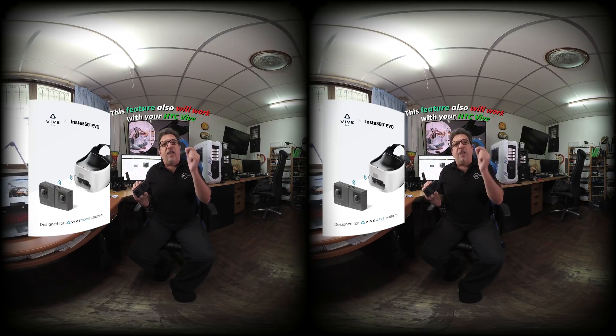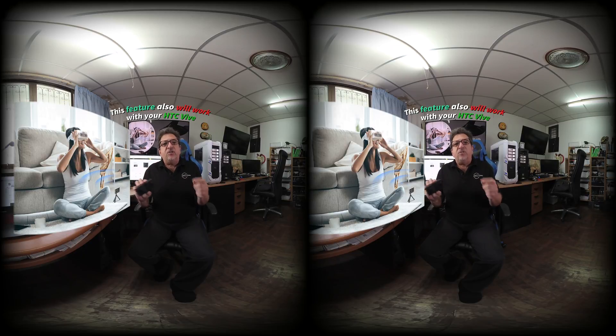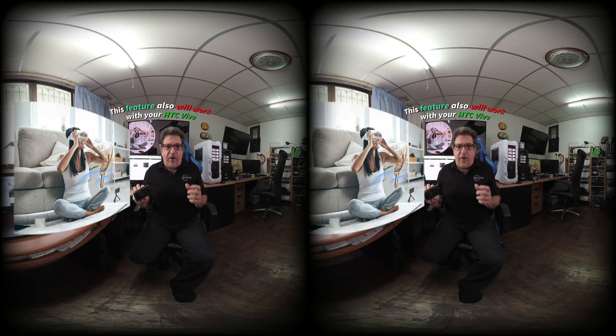That's right — now you can have live preview to your Vive Focus or Focus Plus headset from your Insta360 Evo camera. The HTC Vive Focus and Vive Focus Plus both feature multi-mode capability, which lets users connect their headsets to a wide range of third-party devices, everything from smartphones to gaming consoles.